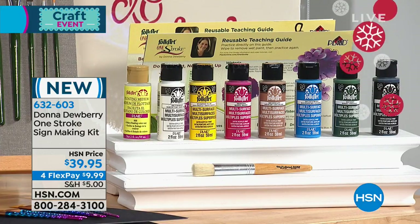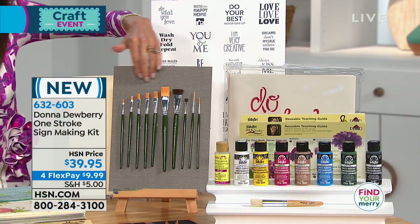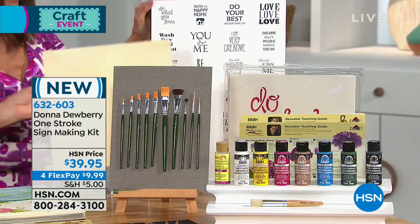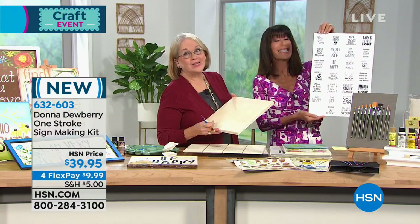You get 10 brushes — and even if you just go to the craft stores to buy brushes, you're getting 10 brushes that come right along with this kit as well. Then you are also going to get the stencil sheet with 26 phrases.